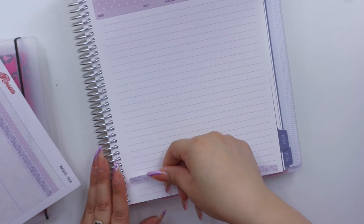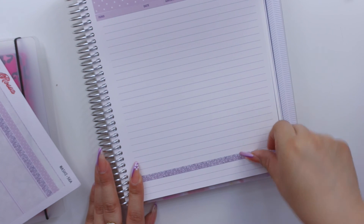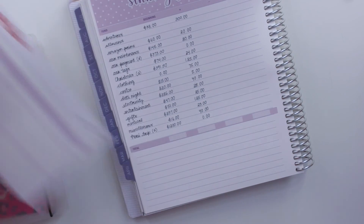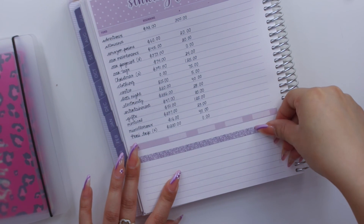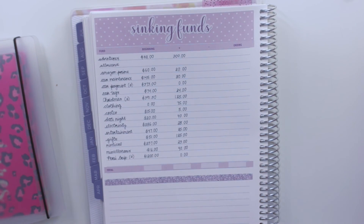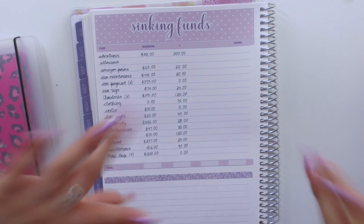I have my transaction log here and I'm going to lay down some washi to close out the spreads — a glitter washi here and one right here. Thank you so much for watching, I really appreciate everyone who enjoys these videos. If you're not subscribed, don't forget to do so and like the video if you enjoyed it. Hopefully I'll see you tomorrow for my monthly cash envelopes stuffing video. Bye guys!